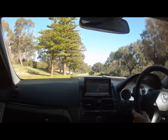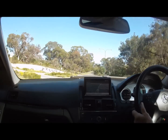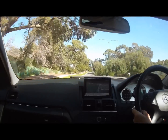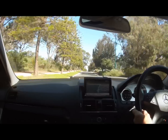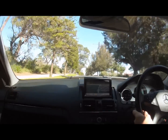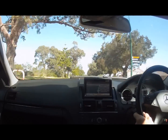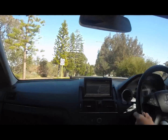I've just completed an automatic transmission service on this car and I can't believe the difference it's made. It's so smooth and the gear changing is so direct and quiet and positive. It's nearly 50,000 kilometres and I'd say it was definitely due for it.